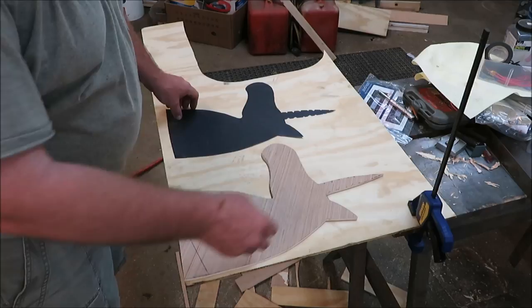We got it from paper, now we got it to wood. We're going to go ahead and trace this out on the plywood and then get it cut out.